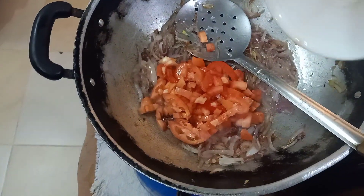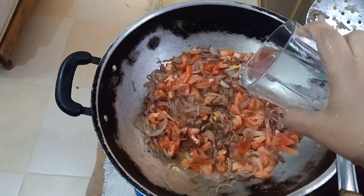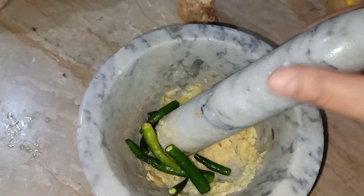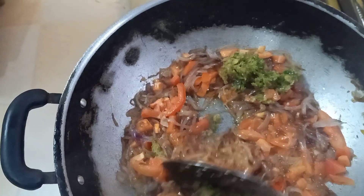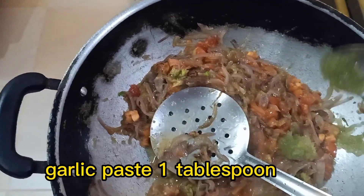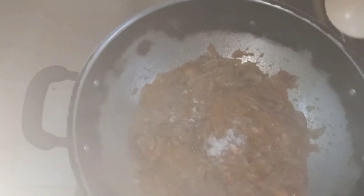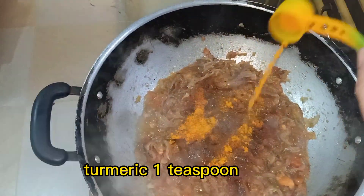Tomatoes 3. Garlic paste 1 tablespoon. Salt 1 tablespoon. Red chili powder 1 tablespoon. Turmeric 1 teaspoon.